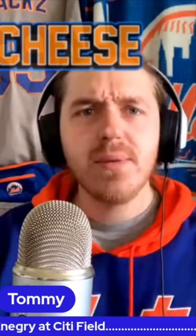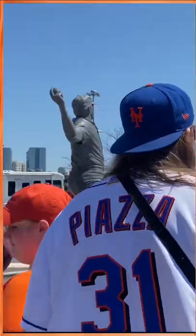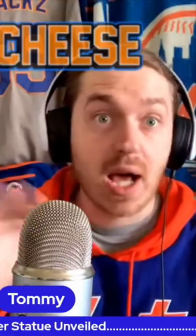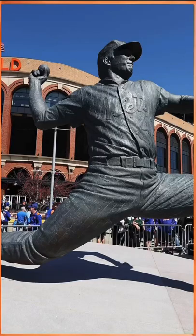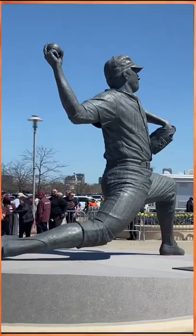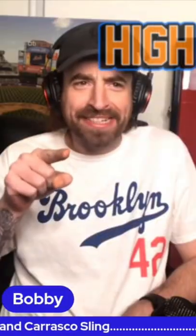It looked so awesome, it was huge! I thought it was going to be one-to-one scale of Tom Siever, but it is not. The dude looks like Superman in the Man of Steel franchise — like that epic monument. He's just like three times the size of Tom Siever, and you walk up to him and you're just like whoa.